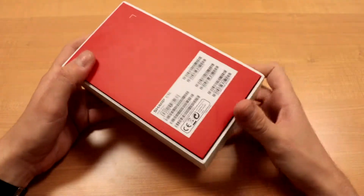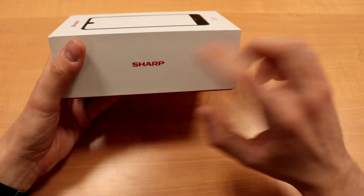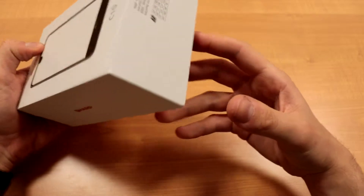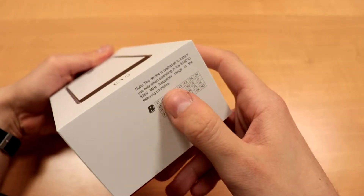First of all, on the box we got no specifications anywhere. It's a pretty plain box — we got some markings on the sides, and it lists some frequencies here.